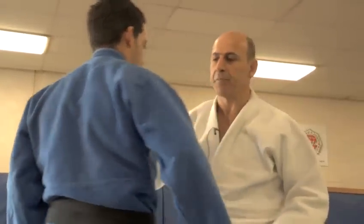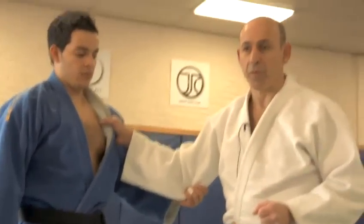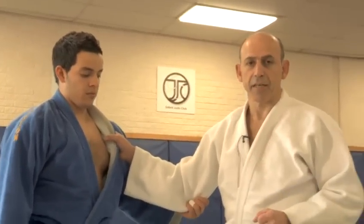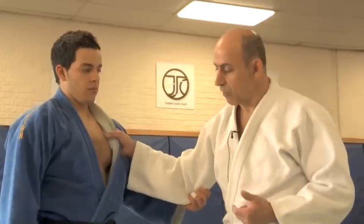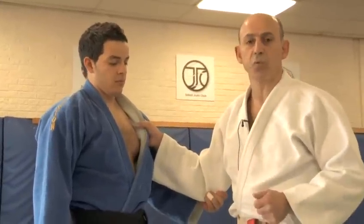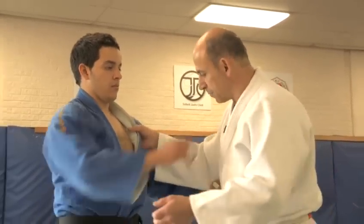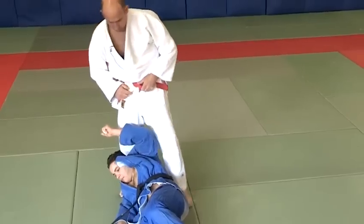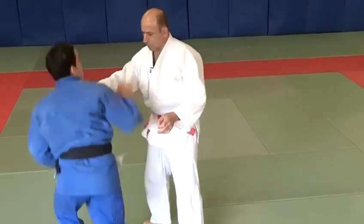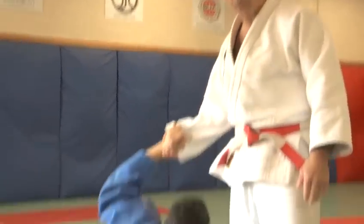Another very similar technique is called Uturikoshi — a bit more complex, a bit more technical, but there's a lot of hip technique involved. Uki will attack me with a hip technique called Harai Goshi, the sweeping hip, and now we'll do the changing hip as it's called. One more time. It's a very difficult technique that requires a lot of skill and agility.